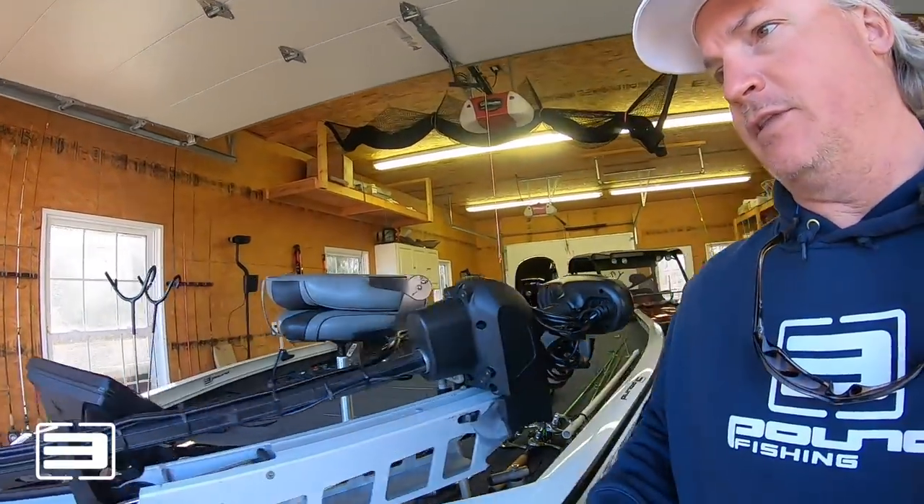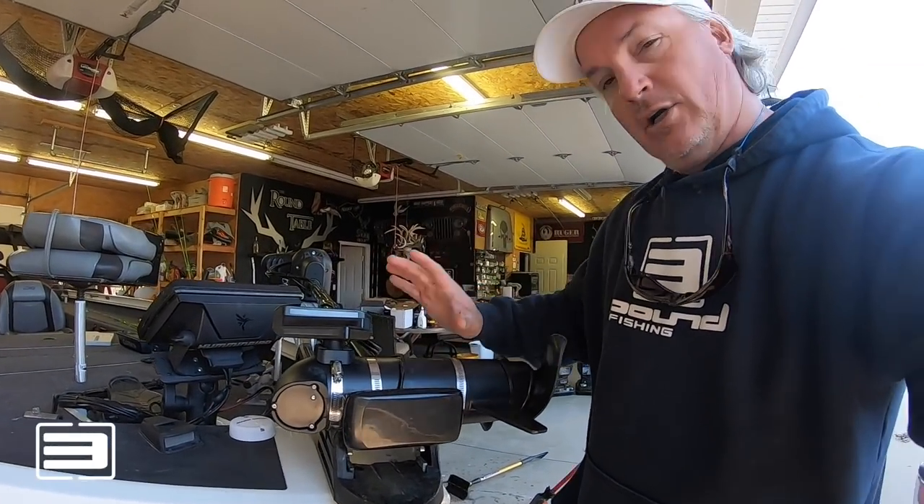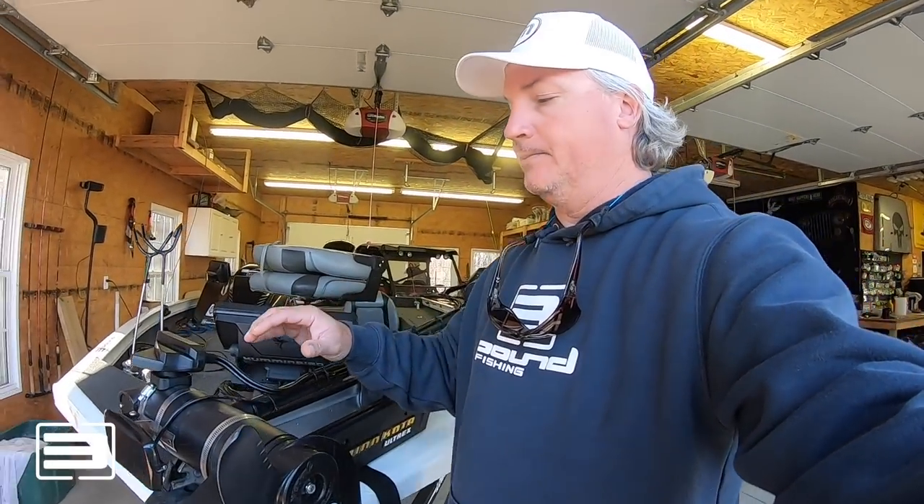I just got back off the water and I wanted to talk a little more about LiveScope — show you what went into mounting and putting the actual LiveScope on the boat, and also why I chose what I chose in terms of screen. That's honestly your biggest choice: what kind of screen you want to go with. Let's start with the actual transducer itself.